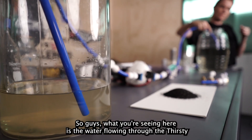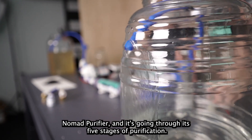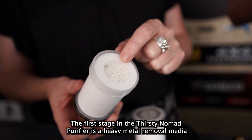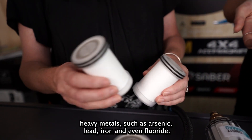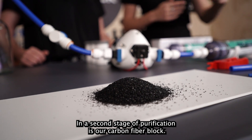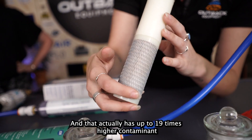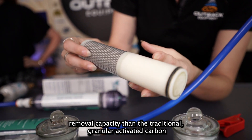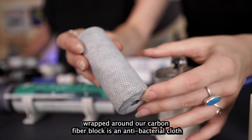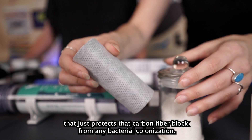The water is flowing through the Thirsty Nomad purifier and going through its five stages of purification. Stage one is a heavy metal removal media, removing heavy metals such as arsenic, lead, iron, and even fluoride. Stage two is a carbon fiber block, which has up to 19 times higher contaminant removal capacity than traditional granular activated carbon. Wrapped around the carbon fiber block is an antibacterial cloth — stage three — which protects the block from bacterial colonization.